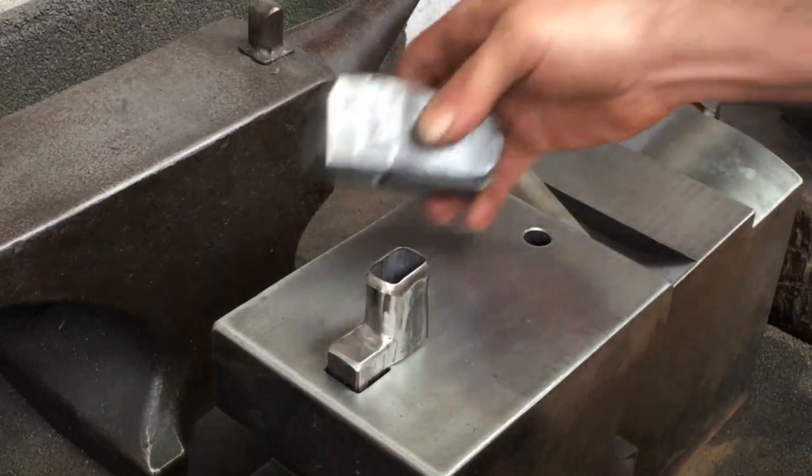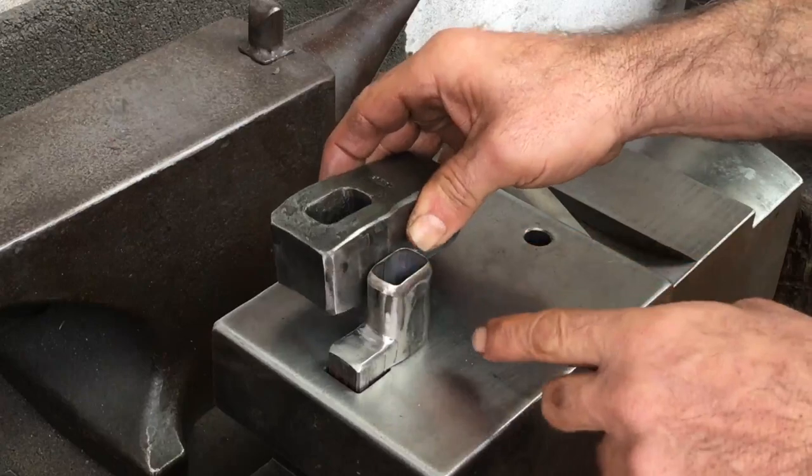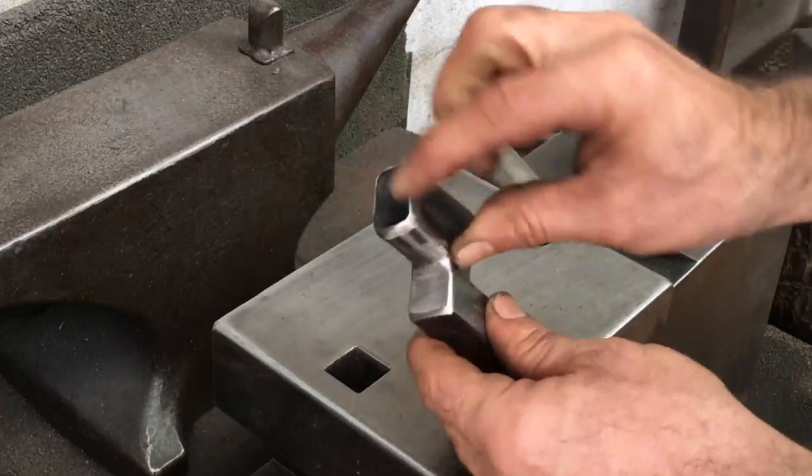It wouldn't have hurt if I made that a little bit longer. You can see there's a little extra space there, and the hardy shank kind of gets in the way, but it should still work just fine.